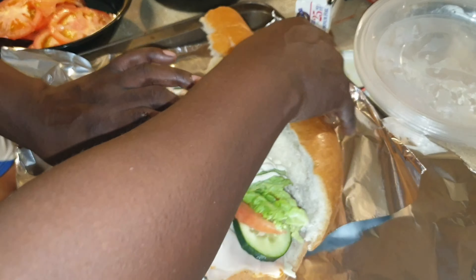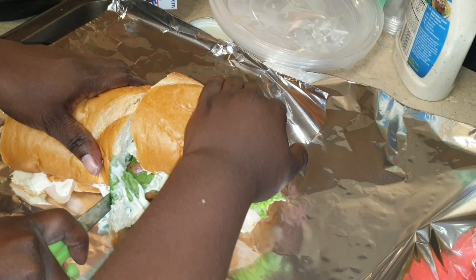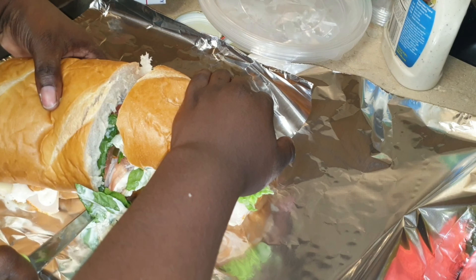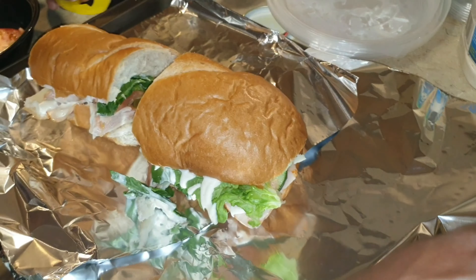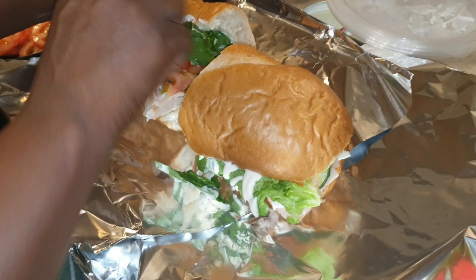Now I'm just going to cut it in half. One of the kids wants banana peppers, and real peppers — they want both. 'I want a lot of banana peppers, but not a lot of jalapeño peppers.' Get what you get!